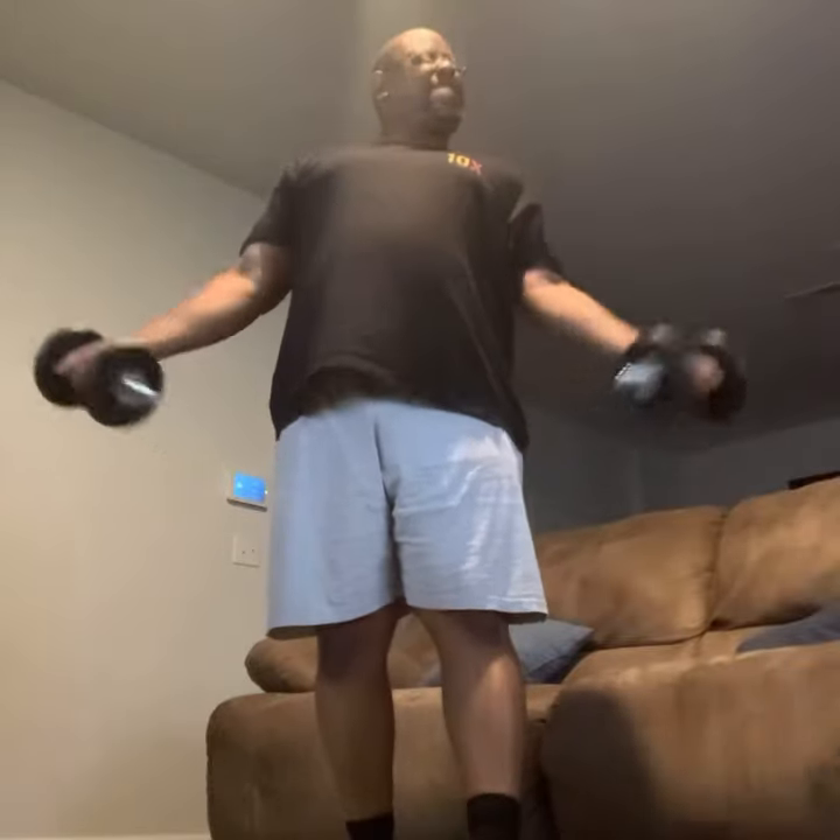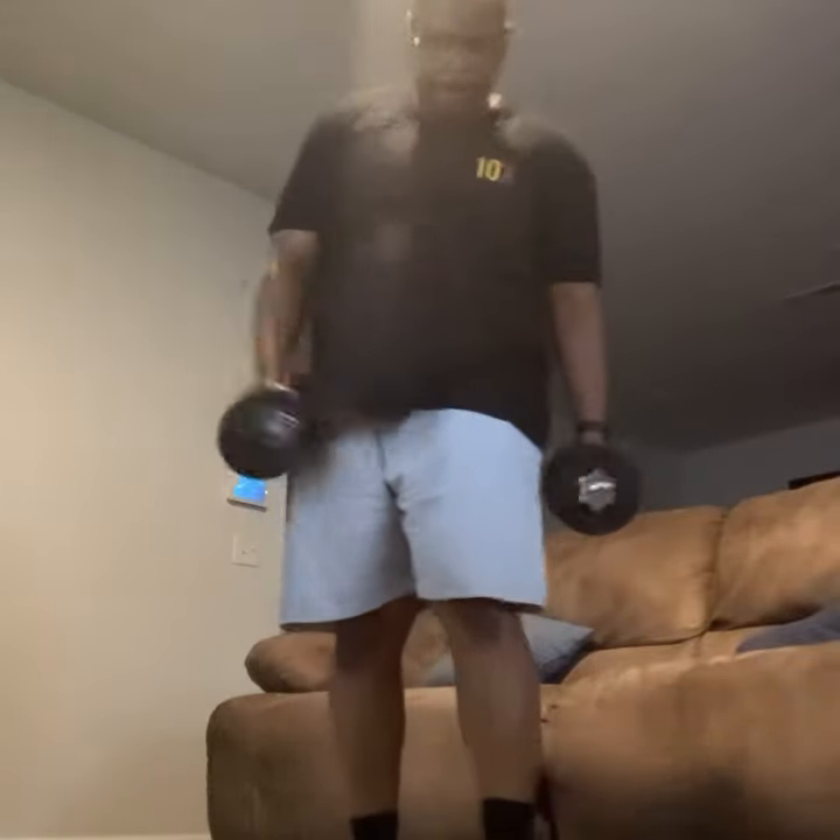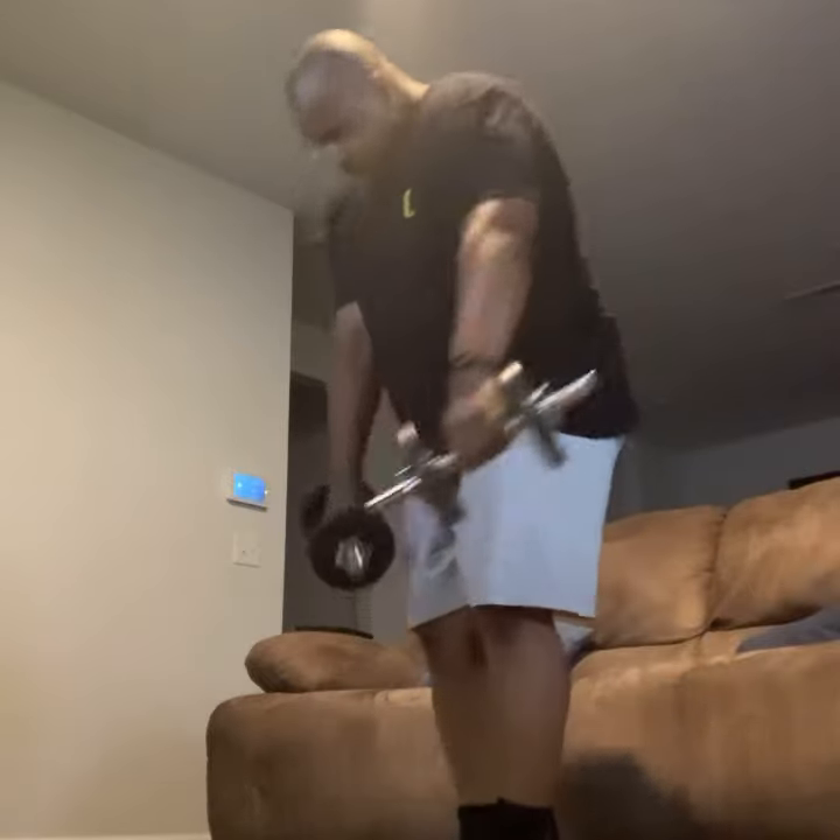Looking good. Remember, 8 to 15 reps, whatever you can do. We're going to do 15 here, okay? We've got five left, four left, and there we go — we're going to finish them off, we're going to have it.